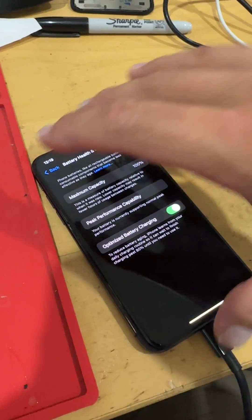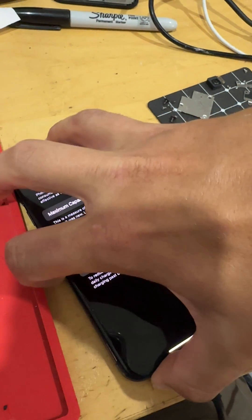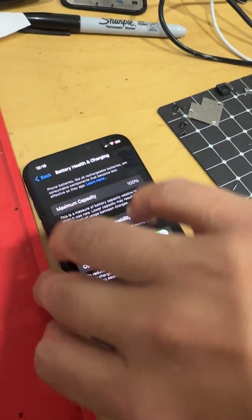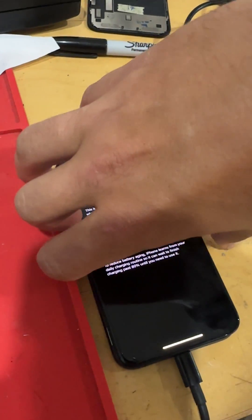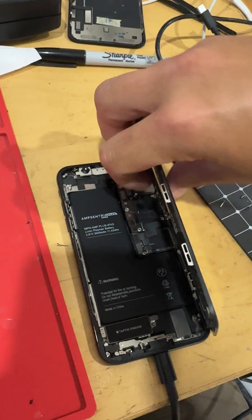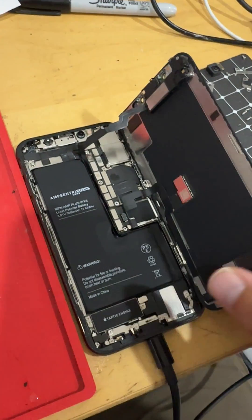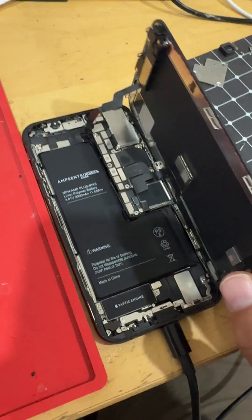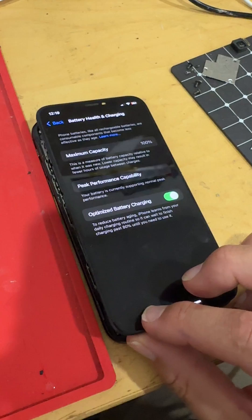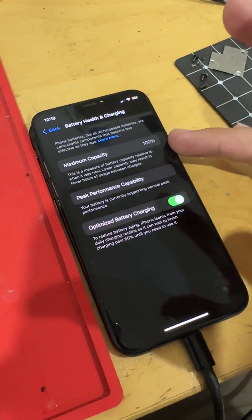An iPhone XS came in for a battery replacement. I thought I would do some testing on iOS 18. I did a core replacement, and this is the original BMS from this phone. I did the core replacement on iOS 18 and no matter what, it would still read at the 77% that it was.